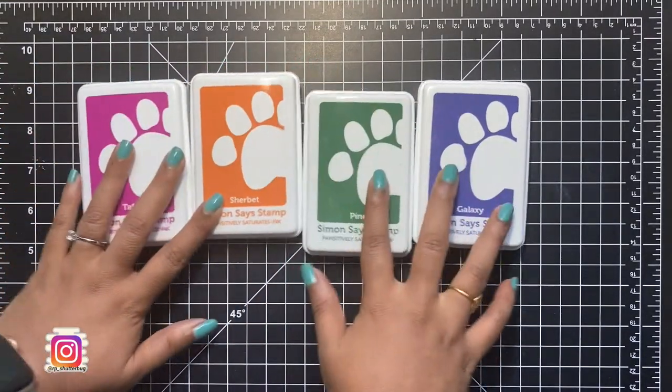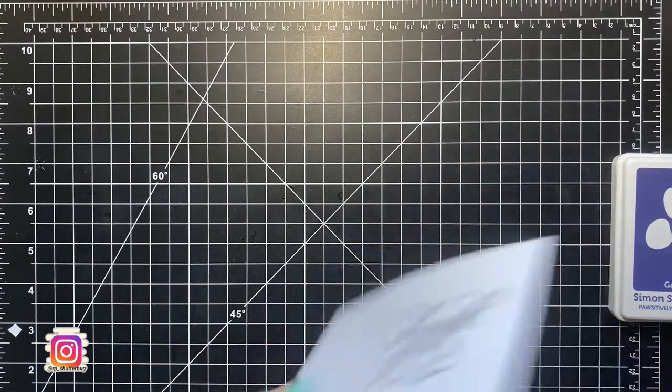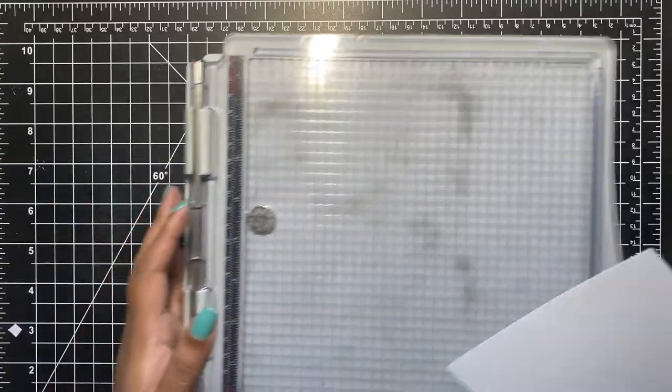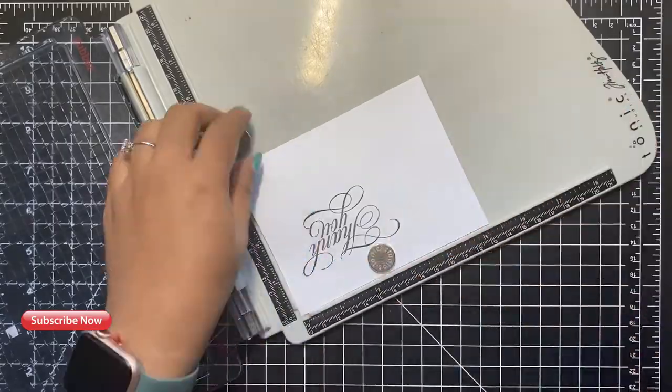Here are the Simon System Positively Saturated inks in the shades Taffy, Sherbet, Pine, and Galaxy. These inks can be purchased individually or in packs of three, or even better, get a pack of 15 colors. I use the darkest shade in the trio pack.